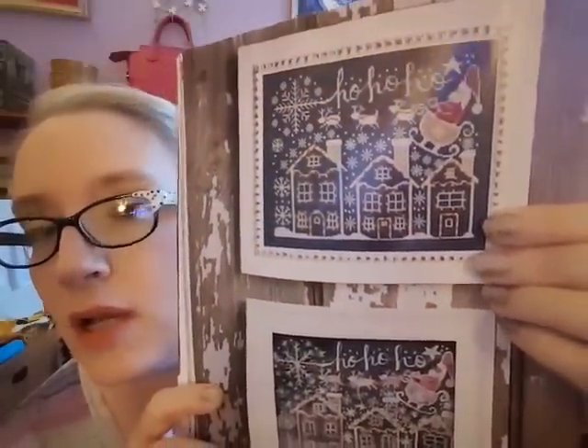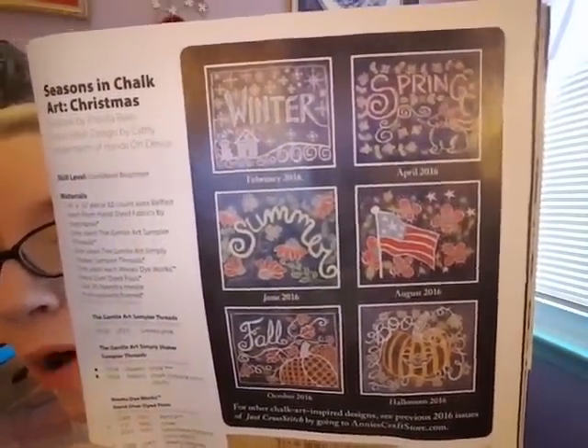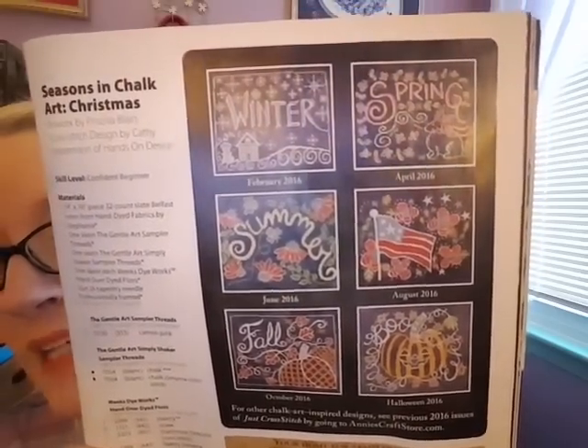There's a Christmas stocking, and then the next one I do want to stitch — I showed this in a previous video since I also get the digital version. It's called Seasons in Chalk Art, the Christmas one. They show the actual chalk drawing below and then the cross stitch design — isn't that awesome. I'm not stitching on black but I love it. On the side they show all of the ones featured in the magazines — I love them all, especially the fall and winter ones.